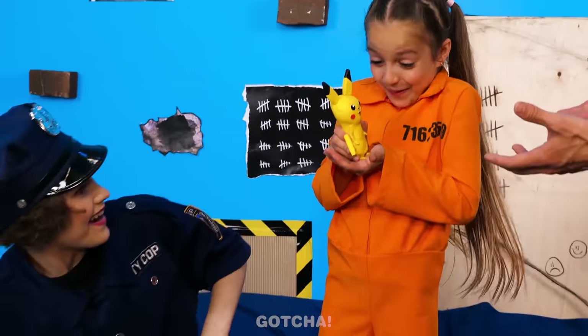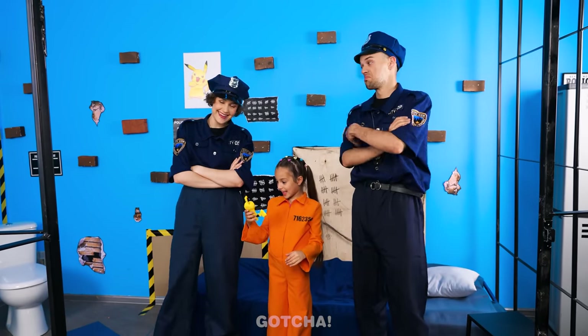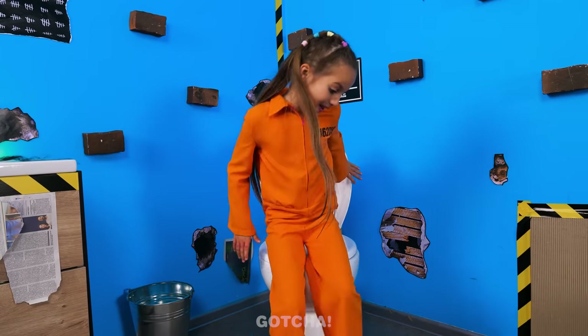Wow, it's Pikachu! My new friend! Phew! Nice save! Gotta go! I need to poop!